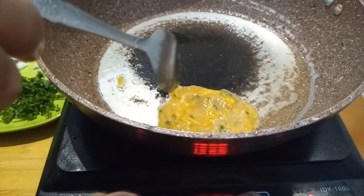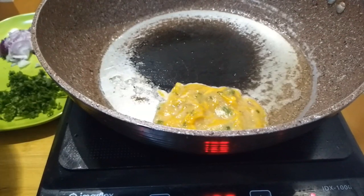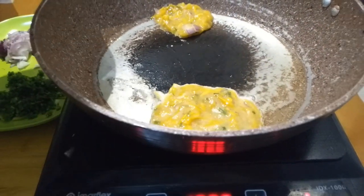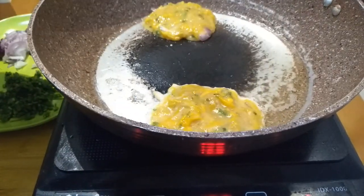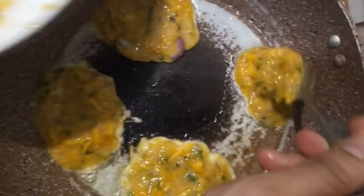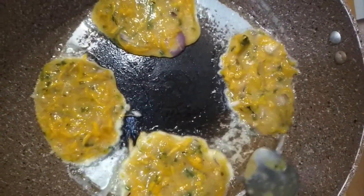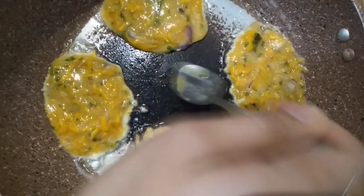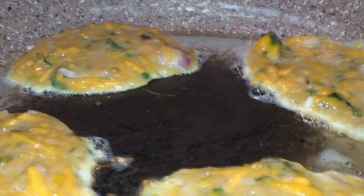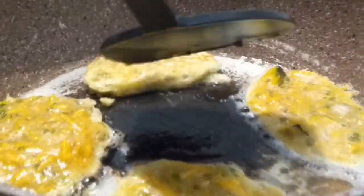They're kind of like pancakes! For moms out there, this is a really good way to introduce vegetables to your kids — it's a really good disguise. As you can see I'm cooking four patties in the same pan at the same time. You don't want to set your heat too high so that you won't burn them — you gotta be careful. They're looking really good right now, so carefully flip them over.